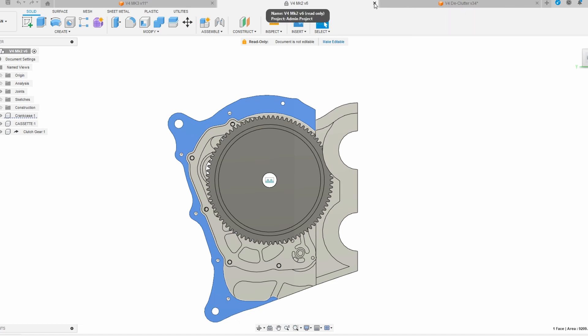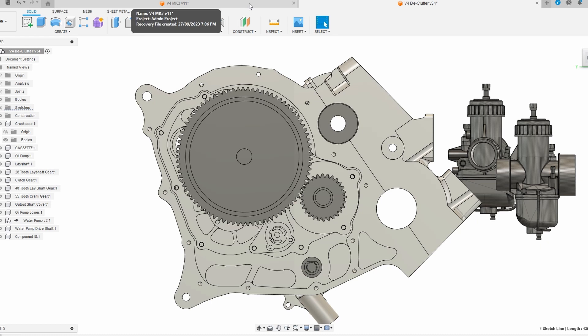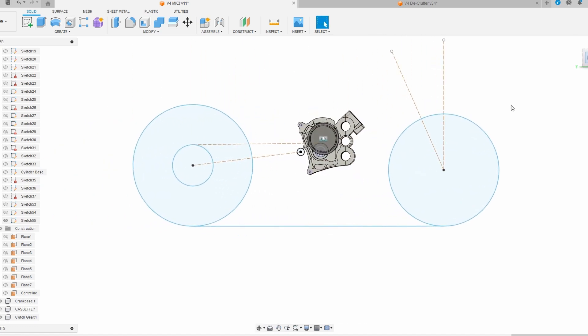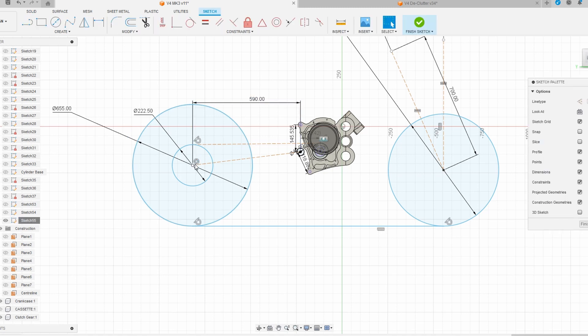And then we get to Mark 3. This is the one I think I'm going to go ahead with. It's still in the process of being drawn but as you can see it is far more compact. The engine is about 50 millimeters taller but it's about 75 millimeters shorter. If I dimension this — look at that — that is the wheelbase of an RGV 250 with an RGV length swing arm.